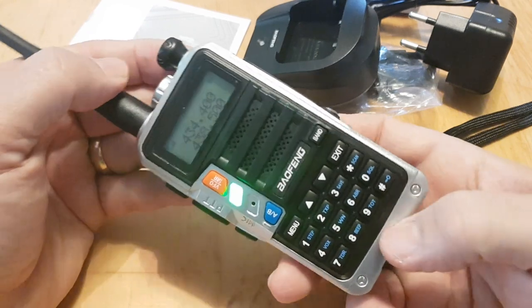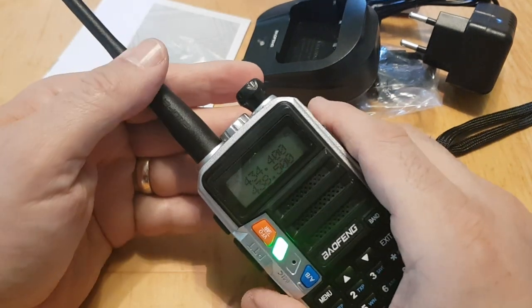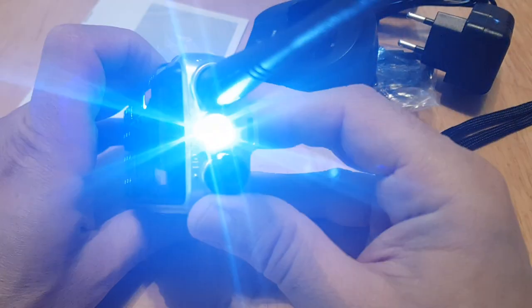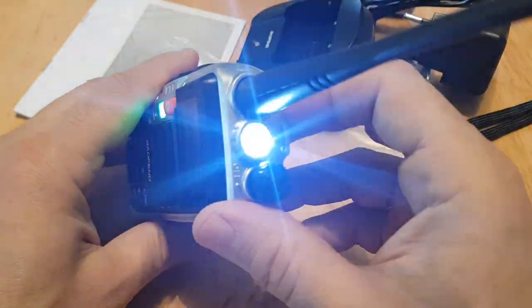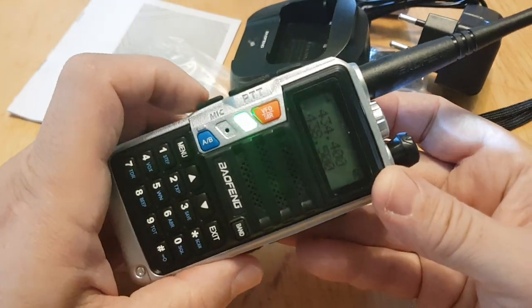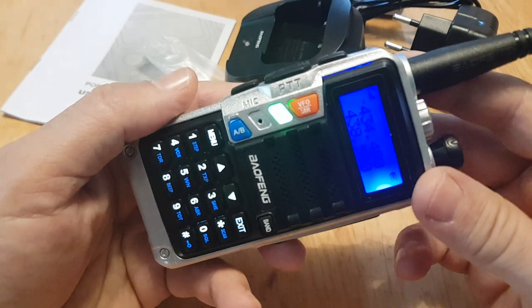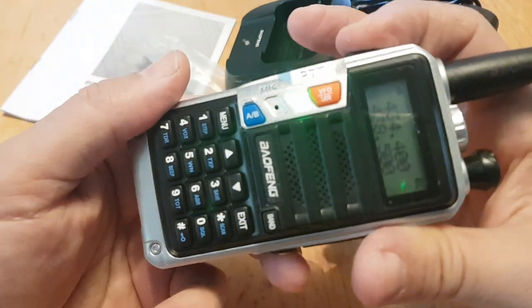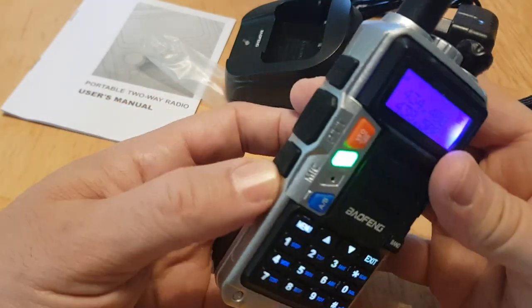Let's do the torch before we forget — it's the bottom button. You can see that — it's a proper looking torch. Push it again and it flashes, push again and it cycles through. It doesn't work any differently to any other Baofeng.